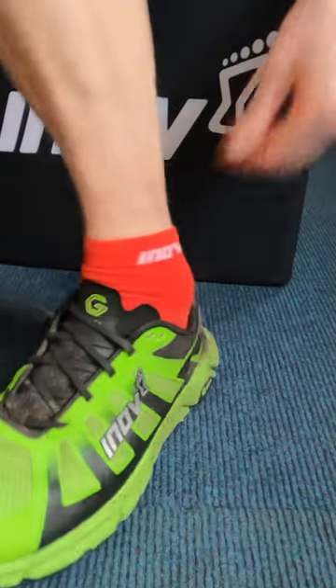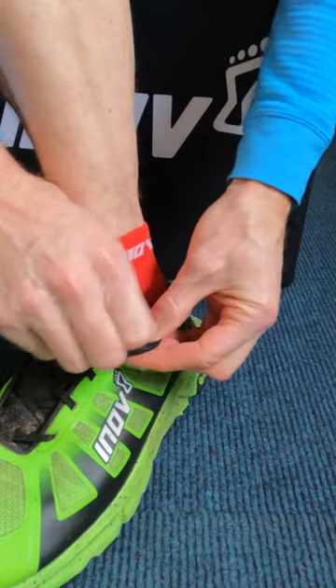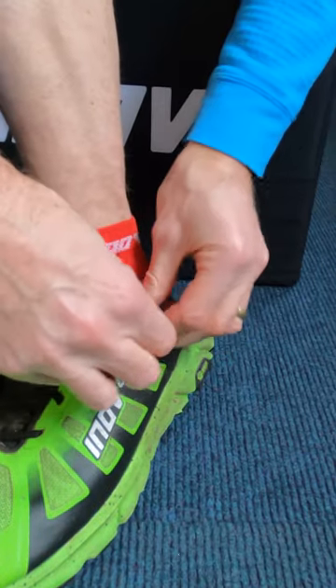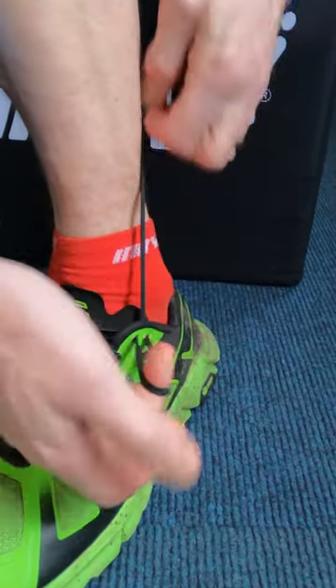Repeat this on the other side: across, through the first hole, through the next eyelet, pull it down, create a loop.